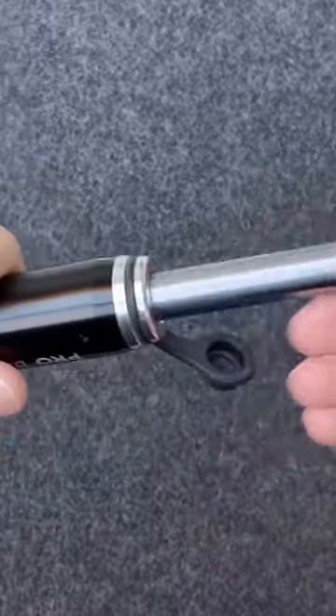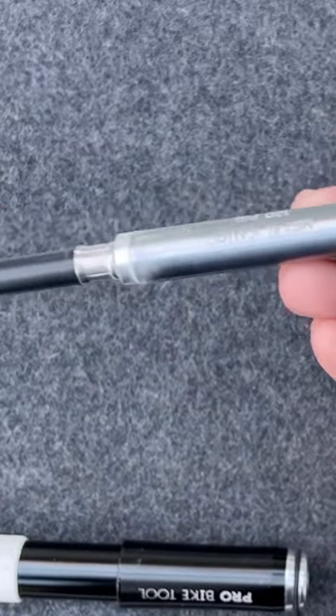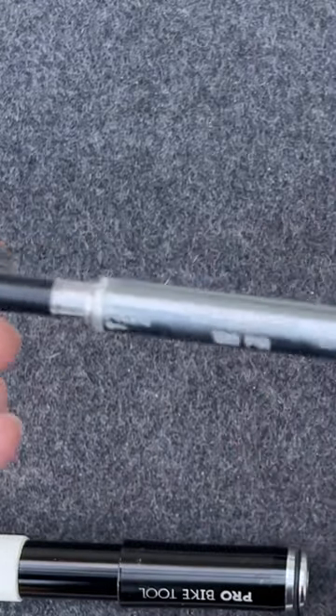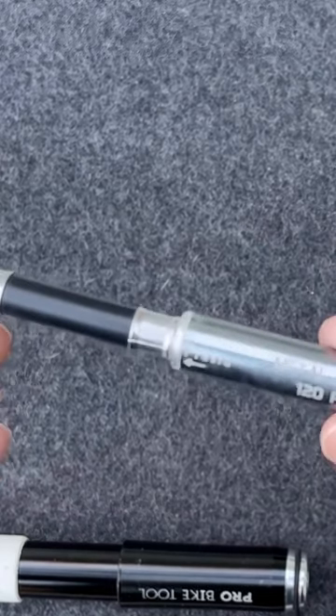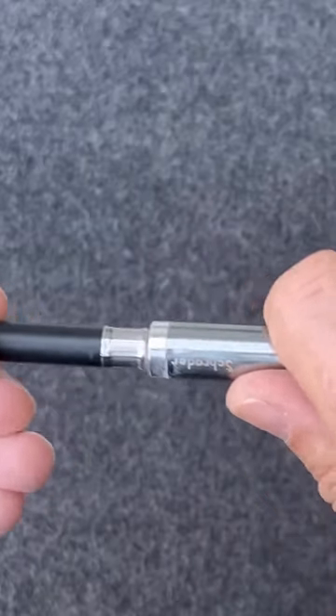On the inside, you have this attachment. It screws in and hides away until you really need it. What it does is allow you to use it on whichever kind of valve you're dealing with. On this side is a Presta valve — if you're on a regular road bike, you're probably going to use the Presta valve. Screw it in to the end. This thing has a built-in pressure gauge right here.